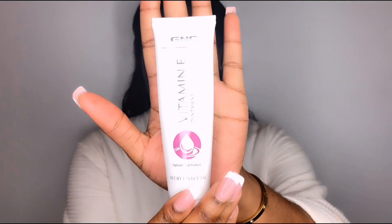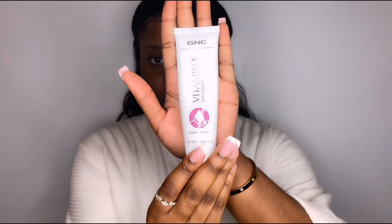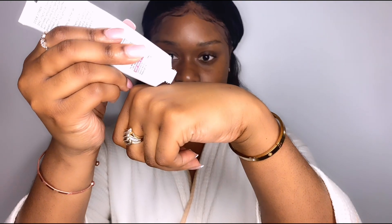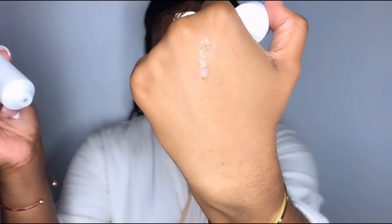Hey guys, welcome back to my channel. The first thing I'd like to use is some vitamin E ointment because it's really really good in the winter — it's cold outside and this prevents my skin from cracking and drying out under my makeup. I use a little bit because it's very thick; you don't want to be too greasy or oily. A little bit goes a long way. This is also a drugstore product — I think it retails for about $15.